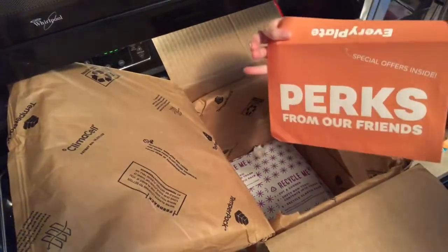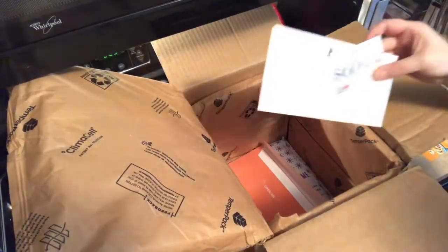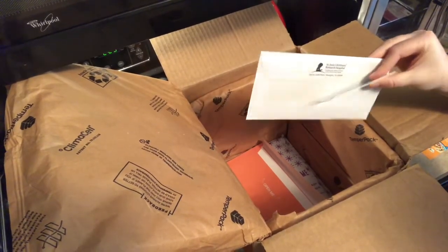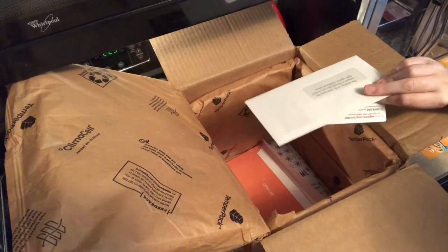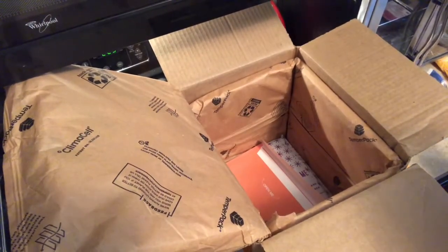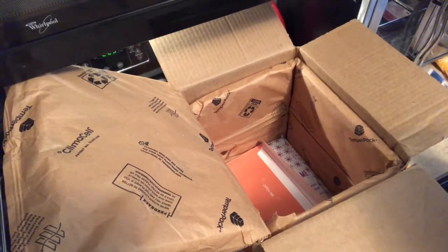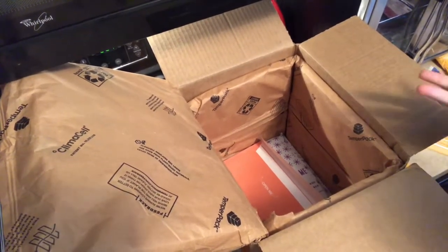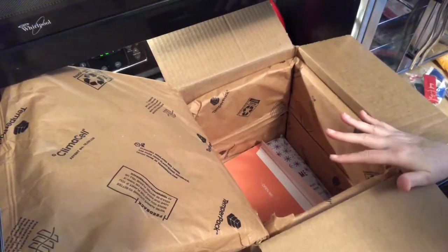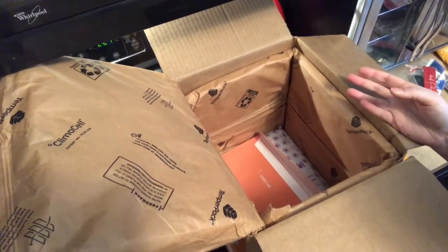If you're wondering what was in that envelope at the very beginning — usually they have more, but we have a wine voucher, which I never use, a thing for St. Jude's Children's Research Hospital if you're interested in donating, and also a card for your friends to get a free box. I'll put a link below if I can find one so you can try it.